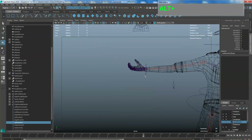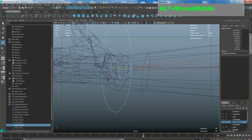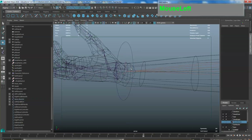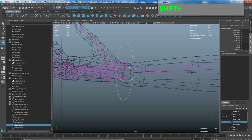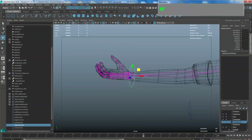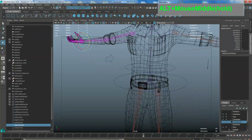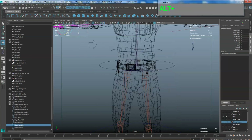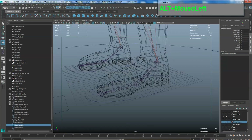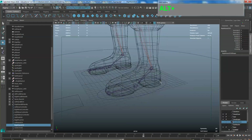Do the same for the other side: master, shift-select slave, go to Constraint > Parent, then select the controller first and shift-select the wrist bone and apply Constraint > Orient. Then test it: grab the handle, move it around, rotate — make sure the wrist is following. If you've done that, congratulations, you can move on to the next step.